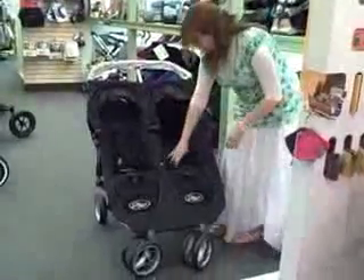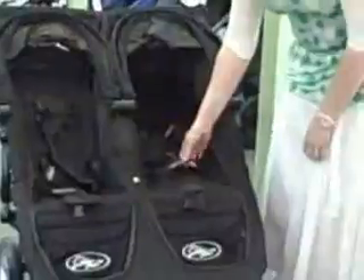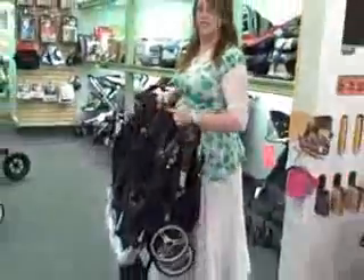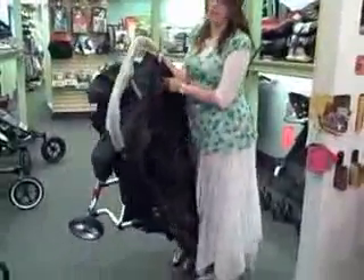The stroller folds by these tabs that say 'Fold' over here. You stand in front and you lift it. It is a very simple fold and it is very lightweight, and as you open, you are going to lift from the handle until you hear a click.